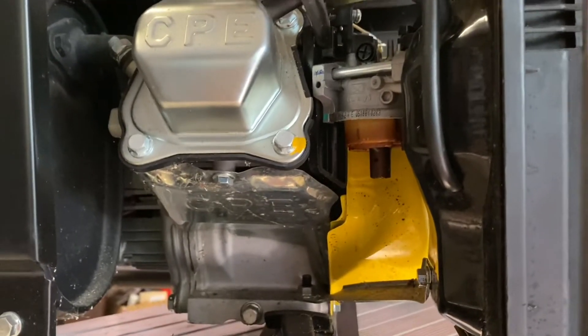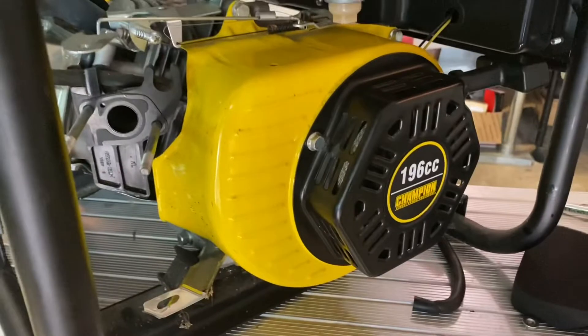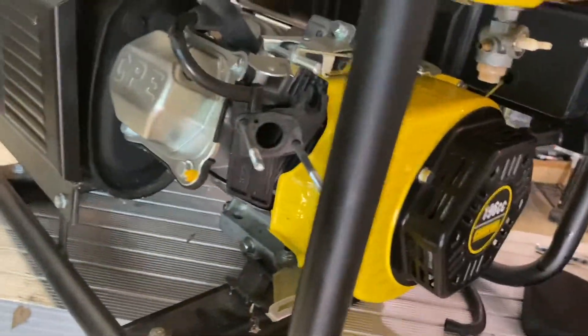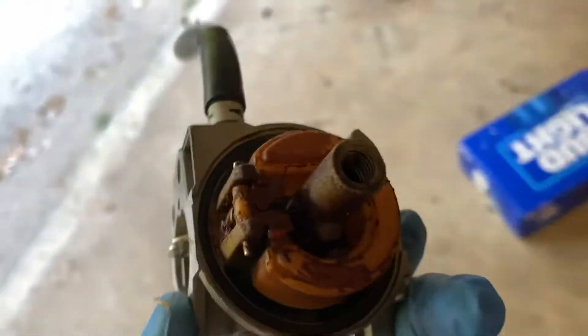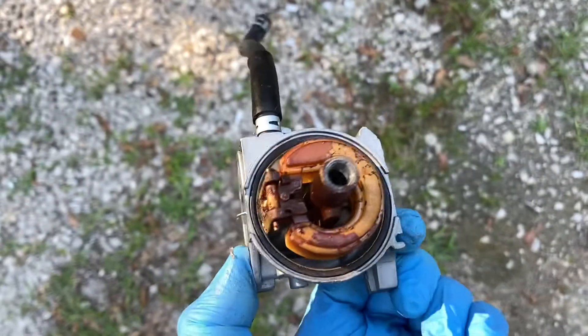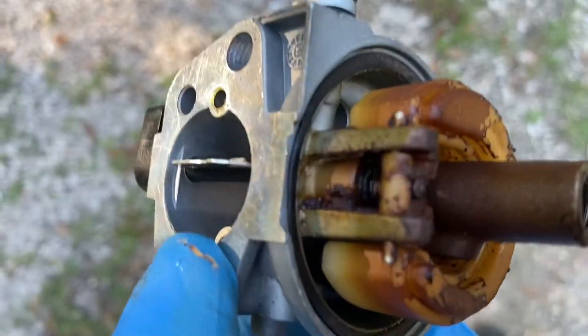Alright guys, so I have the carburetor out — it was probably about the simplest carburetor to remove ever, especially compared to that mower out there. We're just going to take this over into the light. Here's the carburetor removed completely, and you can see the bottom of the float — look at that grime in there.